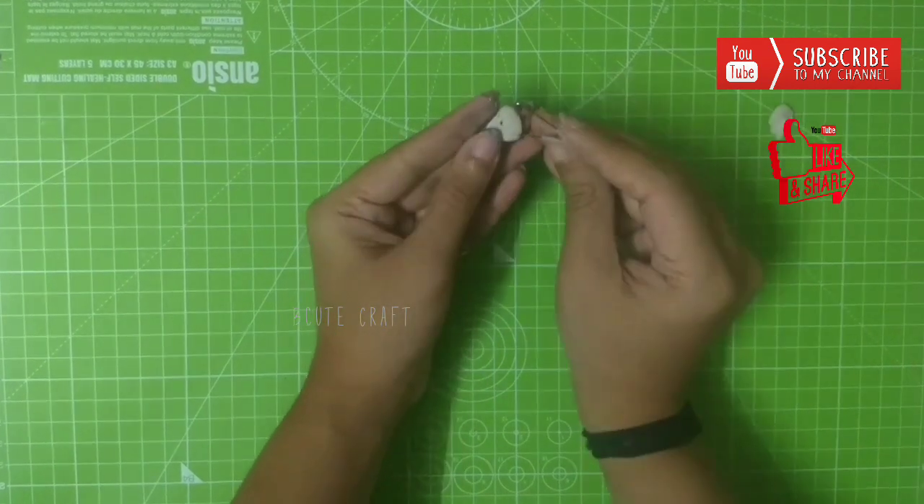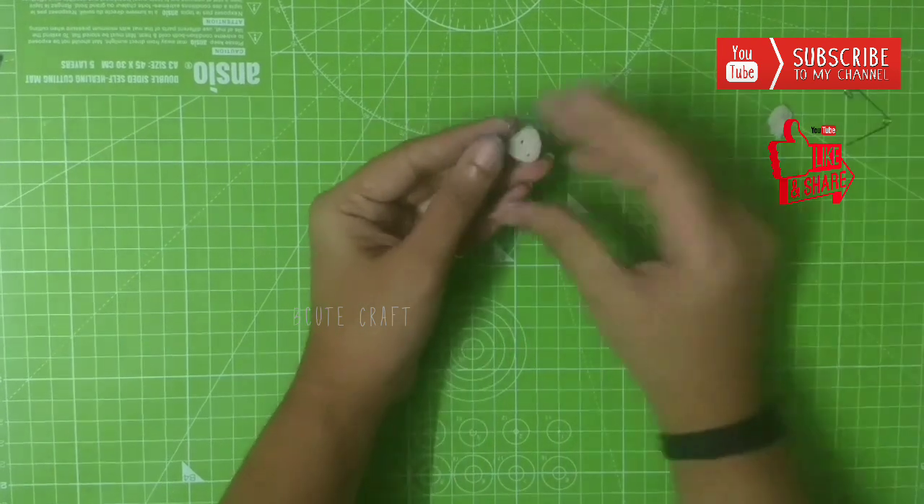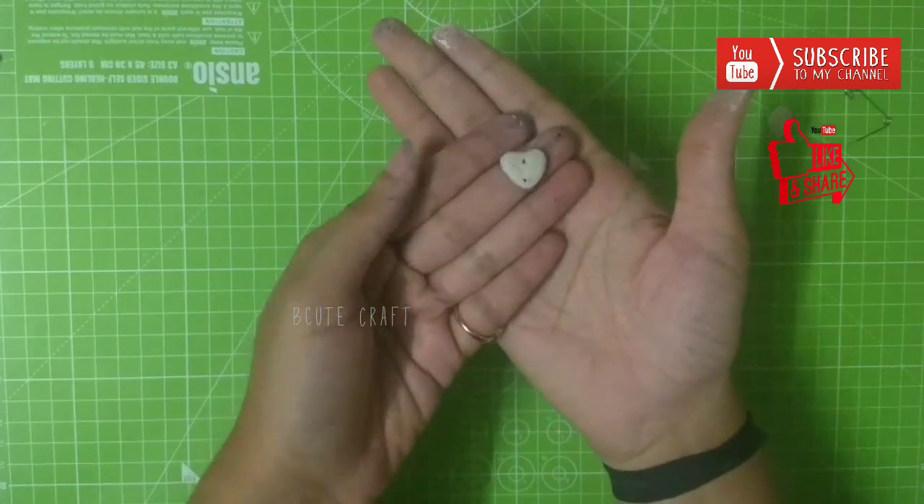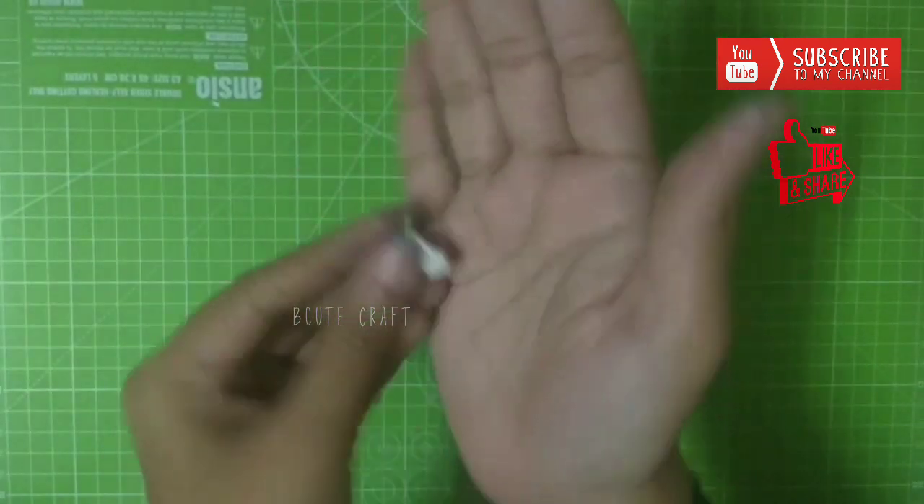Once you get a perfect heart shape, make two small holes using a pin. For this earring you need to make six heart shapes. Let it dry for around eight hours.